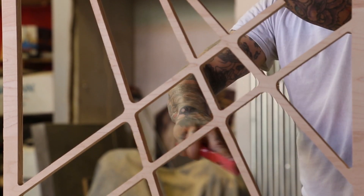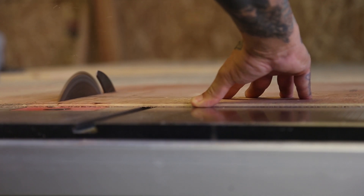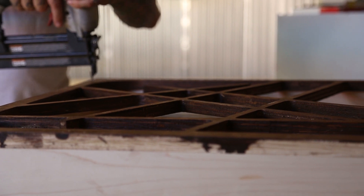On the table saw I rip the pieces to an inch and a half, which gives me the depth on the middle piece. Once all the pieces are put together, glued, and stapled in, I take the very top piece and stain it out — just to show a separation so you can see how many pieces are in there. You don't want it to be too busy, but you can make them crazier if you want.